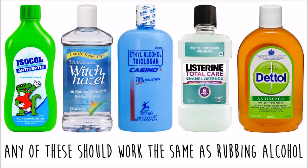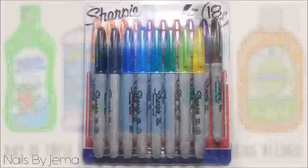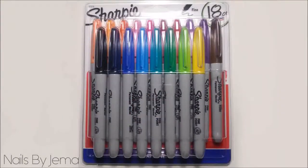All these substitutes have high alcohol content and should work fine with the Sharpie ink. I picked up this 18-pack of Sharpies at my local office supply store and it gives me the freedom to do any colour combination that I want.